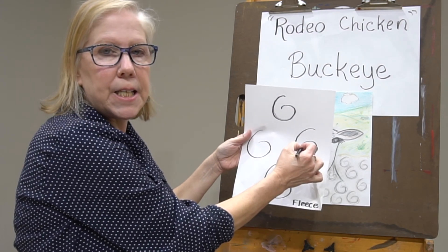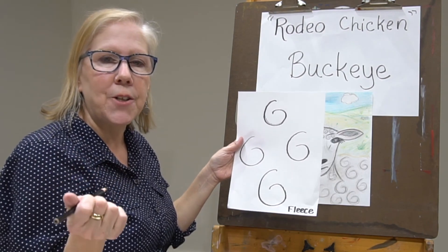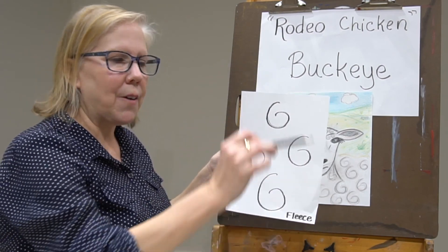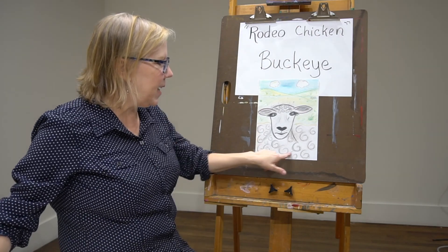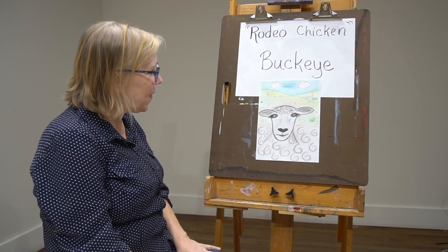This is what a curl looks like to me in his fleece — it's like an open-ended six. It just goes around and around. Last week we had a spiral, and I told you the spiral is a good way to show the sun. Well this isn't a full spiral, it's just got an open curl. And that's how we did all of his coat, his fleece.